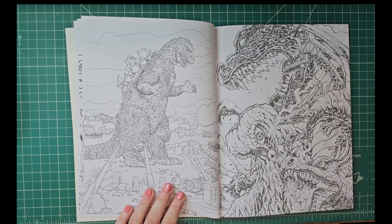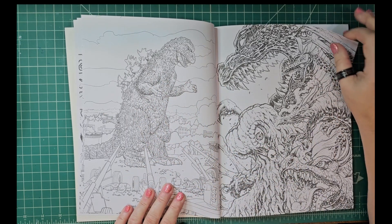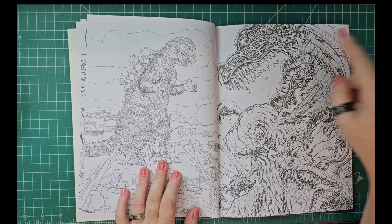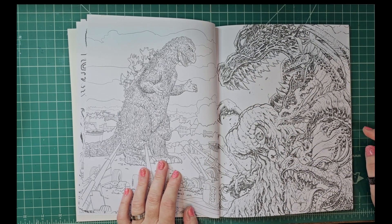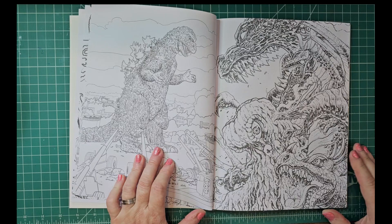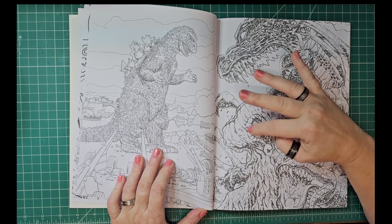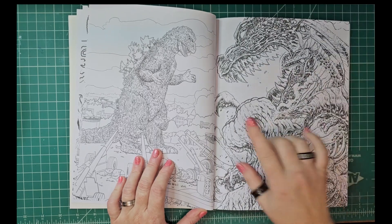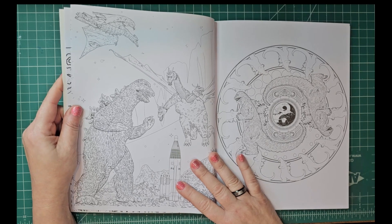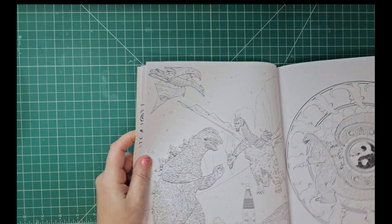I love this one personally because it reminds me of when he was kind of all bumpy-looking in some of the older Godzilla movies. You can see his spikes were definitely different. I think this is the pollution monster that my husband was talking about. I want to make sure I'm still in focus — he said that was the pollution monster, let me know if I'm right, guys.